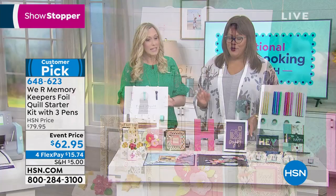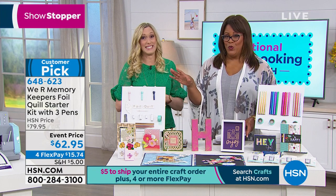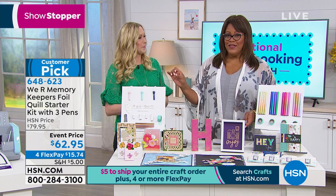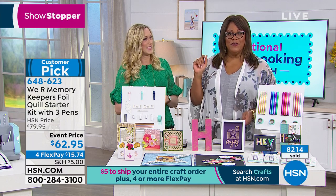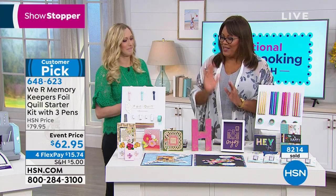It's an incredible deal. Normally this whole package would be $99 in the retail world, but it is $62.95 today — saving $17 off our HSN price, and remember $99 elsewhere. It's also available for four flex pays of $15.74. Write down the item number — you'll want to get it.